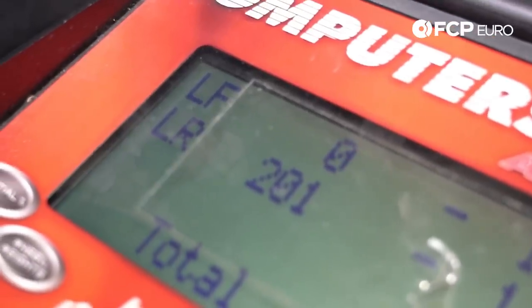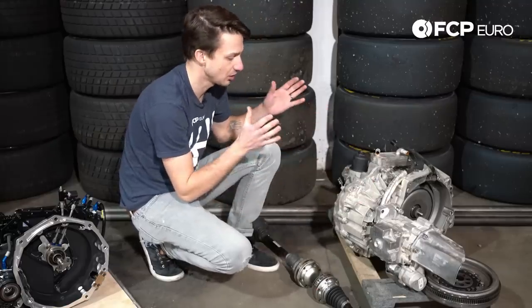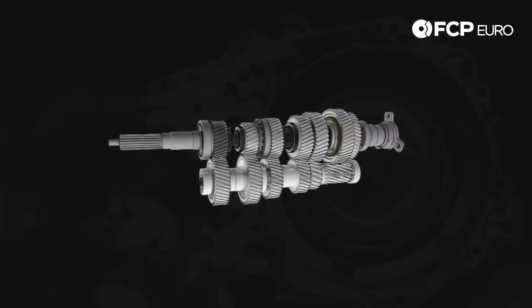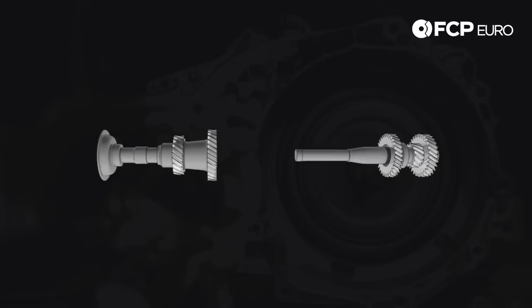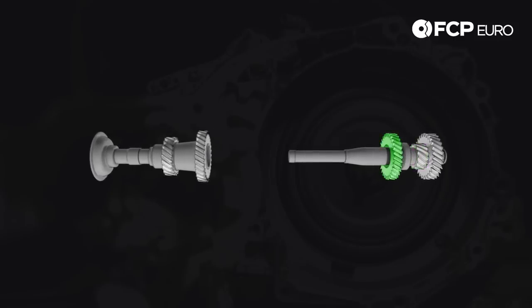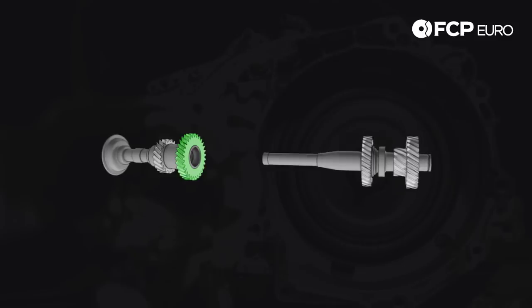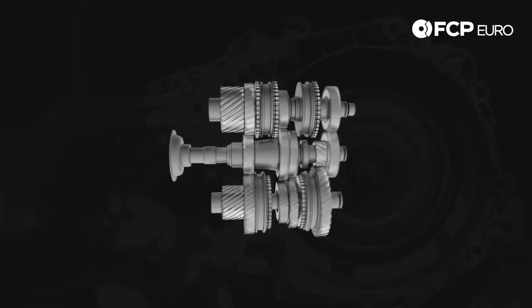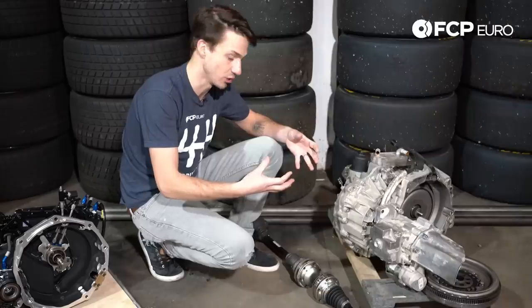One of the reasons why DSGs tend to be heavy is they actually have two shafts. Rather than having a typical transmission where you have two shafts with your gears lined up with each other, this actually has one output shaft and two input shafts. On one of those input shafts you have first, third, and fifth gear, and on the other input shaft you have second, fourth, and sixth gear. So all of that mass has to be spun by the engine, and obviously that's going to rob some horsepower from going straight to your wheels.